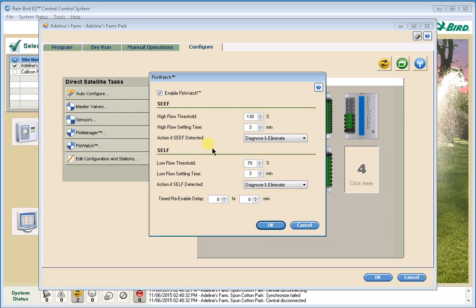The next setting is the action if CSEF is detected. So if we see 130% higher than expected flow rate for at least three minutes, the default action is Diagnose and Eliminate the Problem. What IQ will do is pause — basically shut off the stations that are currently running, close the master valve, wait a little bit, then turn the master valve back on. It looks at the flow sensor, and if there's no stuck valve or mainline break, the flow should be zero. If it does see flow, we have a stuck valve or a mainline break, and it will re-close the master valve and issue a mainline break alarm.